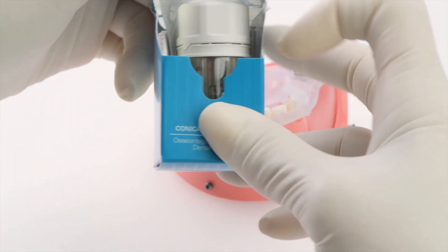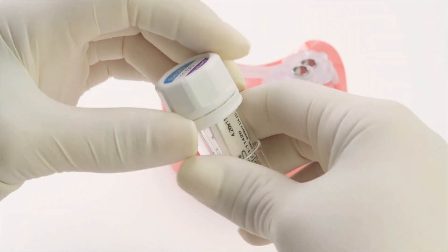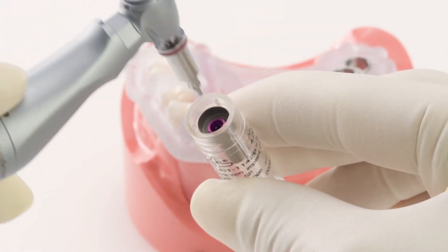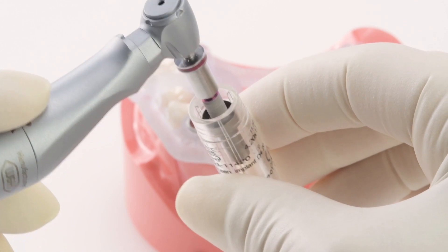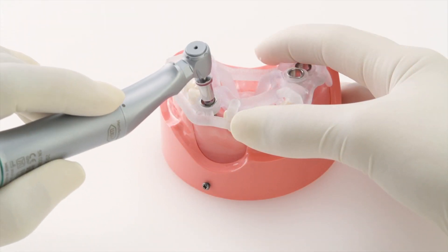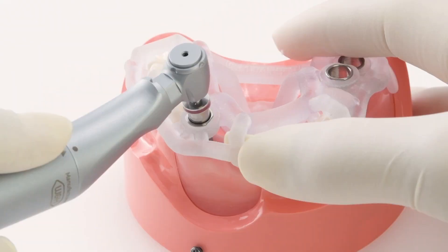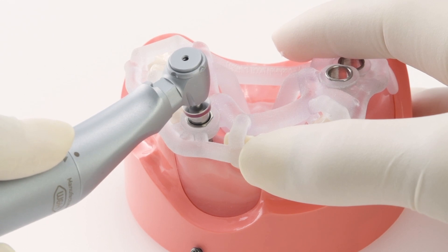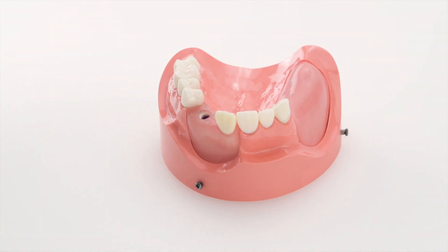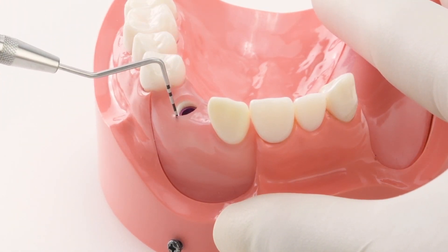Once we've finished the drilling sequence, we are ready to place the implant. We use the insertion tool to remove the implant from the sterile packaging. We are using the motor insertion tool. The recommended torque for MIS implants is 35 to 60 ncm. At this point, we remove the M-Guide template. Measure the gingival height in order to select the correct healing cap.